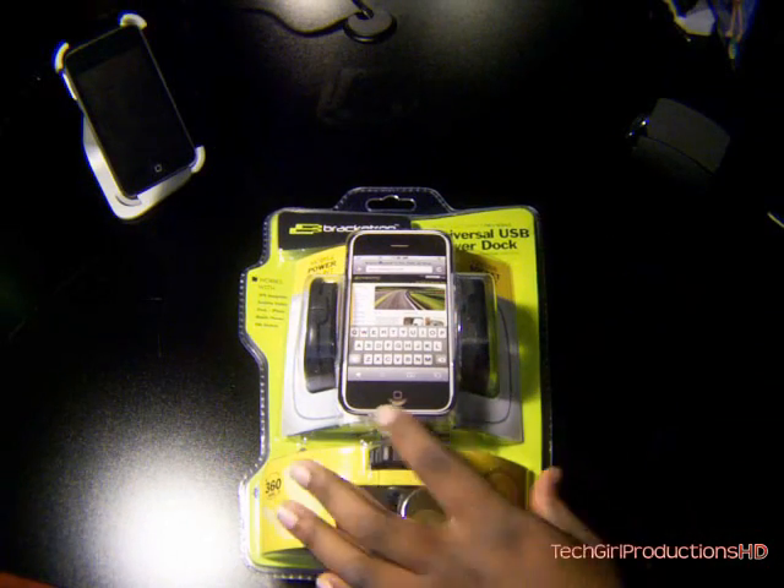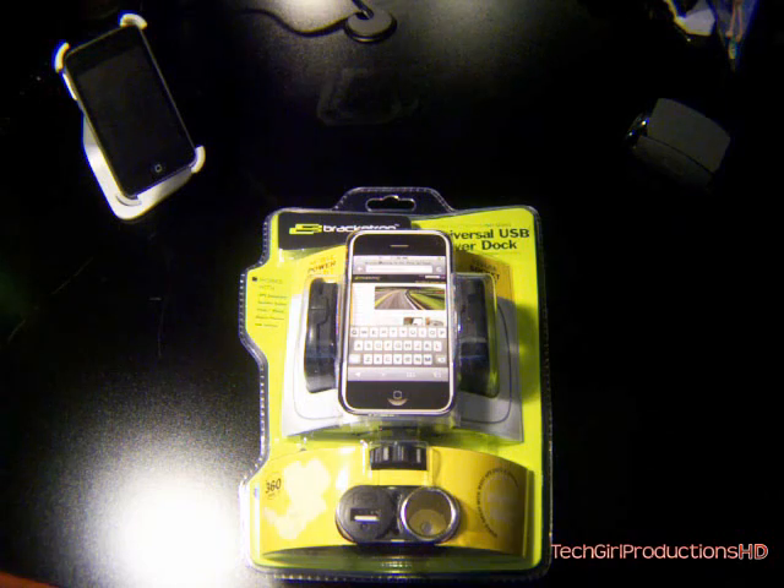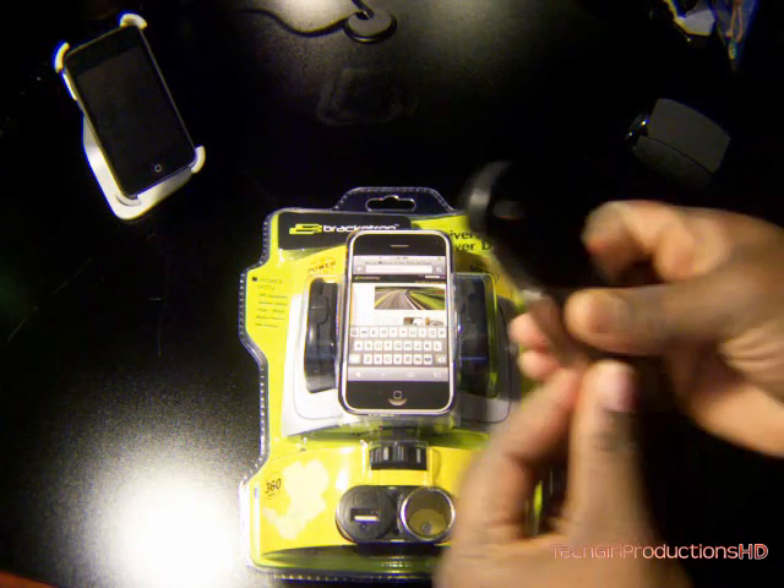So let's go ahead and get into the unboxing. Let me just grab my knife here. Let's get to unboxing.